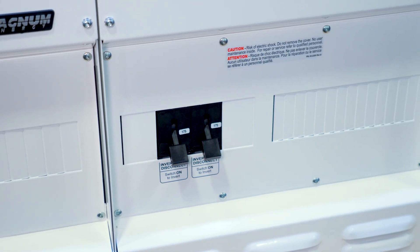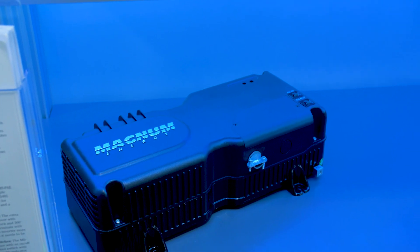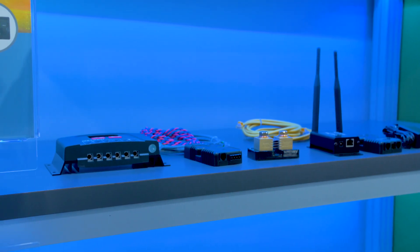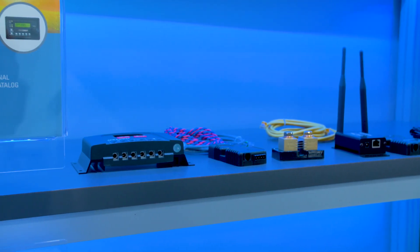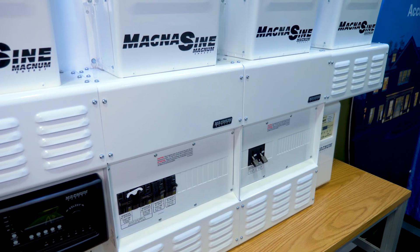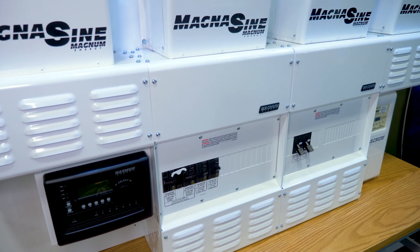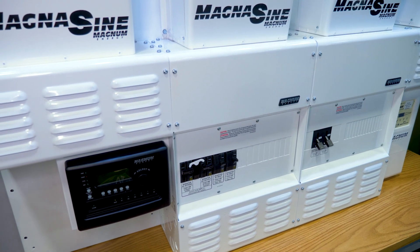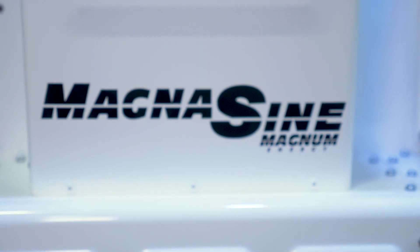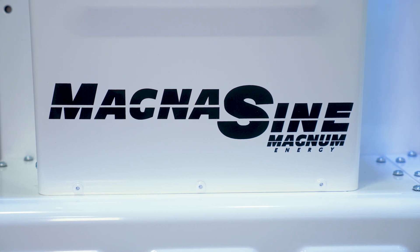The charge controller goes great with this system, especially for off-grid or other renewable applications. The Magnum PT100 charge controller — a 6,600-watt to 48-volt output, 200-volt input charge controller — is fully supported with the MEARTR. We can actually stack up to seven PT100 charge controllers and use those to feed into the system.